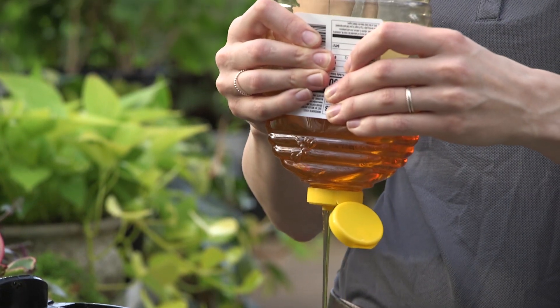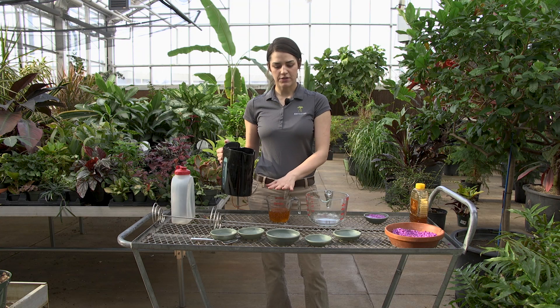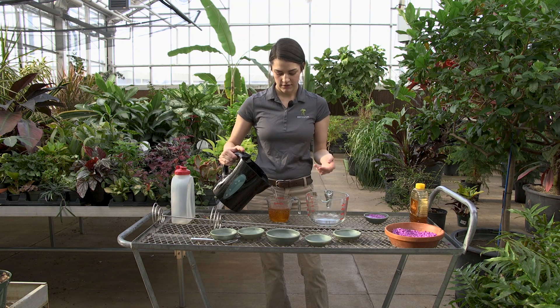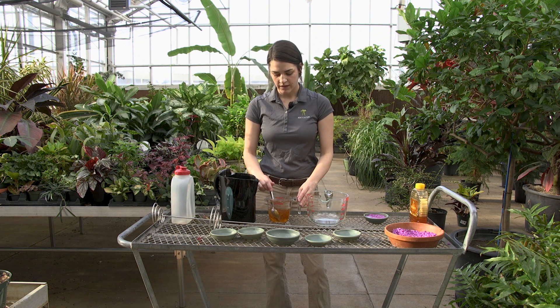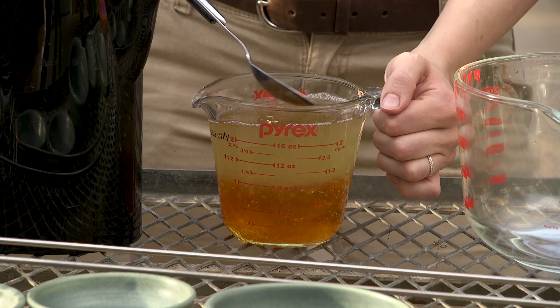We like to dissolve our honey in some warm water. The best way I've found to do that is to go from a small container to large, just to stir the honey in. It dissolves pretty quickly, but usually I end up pouring it into the big container.